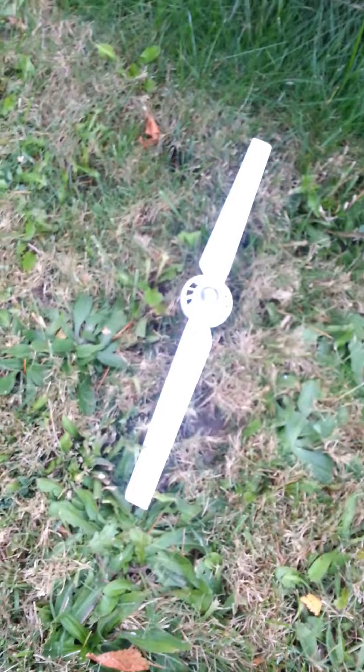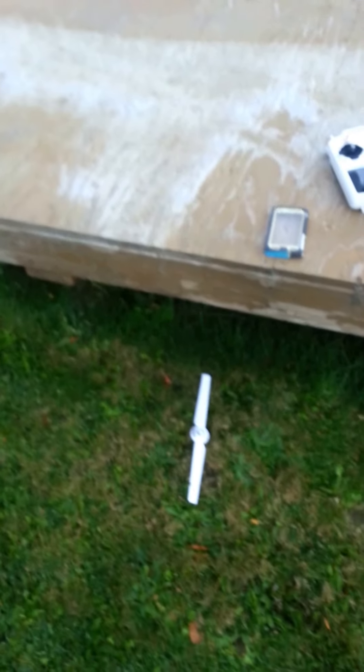Blurry intro here, just give it a sec - there we go. I was flying my brand new Yuneec Q500, just got it today. As you can see here, that is a propeller, there is the controller, here's my Yuneec.